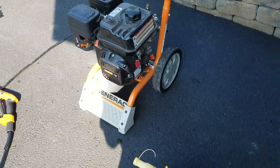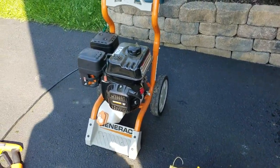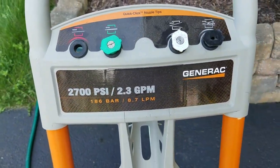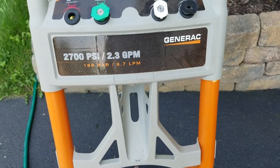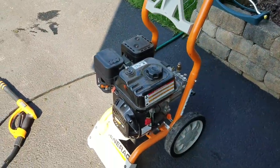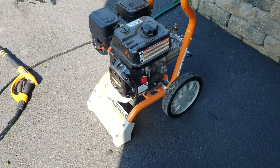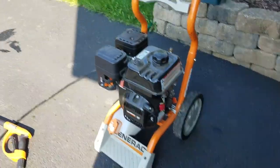We're gonna do the pressure washing — we did it. We're rolling away with the Generac 200 PSI, 2.3 GPM — that stands for 2.3 gallons per minute. A little bit on the low side but gets the job done. I don't do too much pressure washing, maybe three or four a year. I've only done one this year but I'm working on one maybe next week.